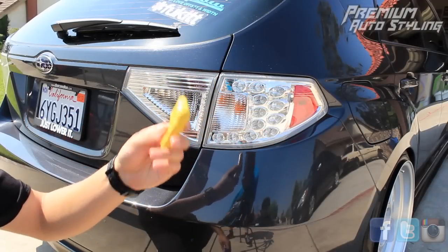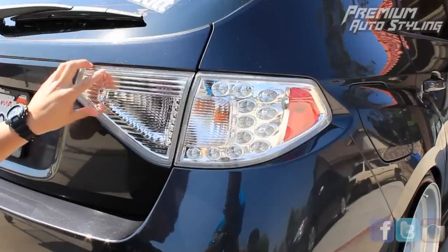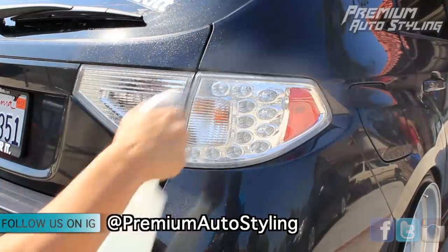To start off, clean the surface of your taillight. At Premium Auto Styling, we like to be extra careful, so we decided to clay bar the surface. For those of you who have a fresh taillight, you can just wipe it down with some soap and water and make sure there's no residue left over.